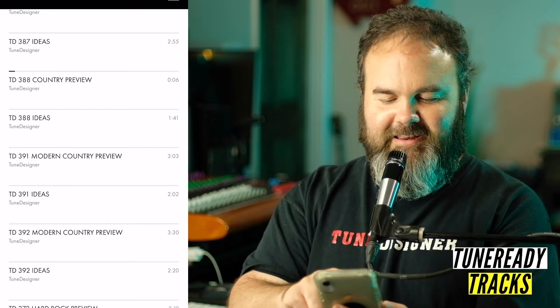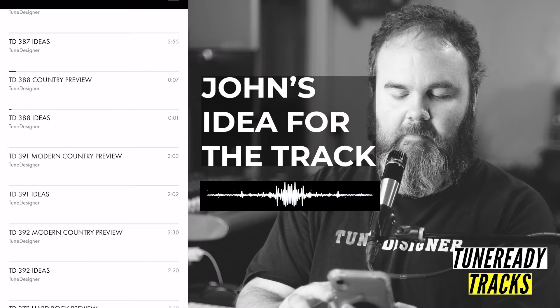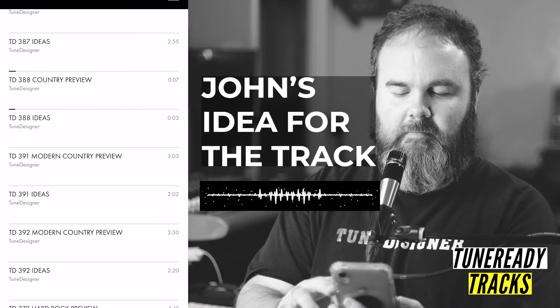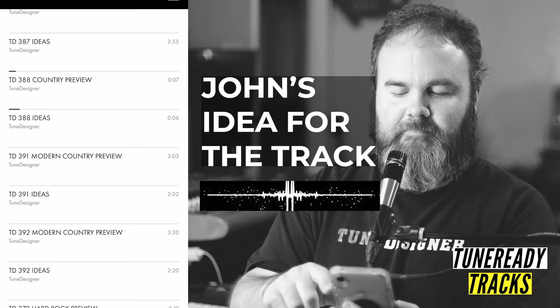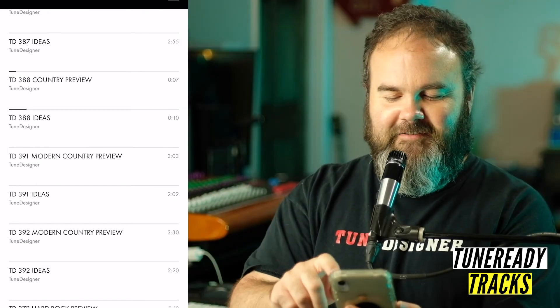If that grabs you, then you can listen to my idea for it. TD 388 — this song is set up perfect for just a big old Texas country feel.